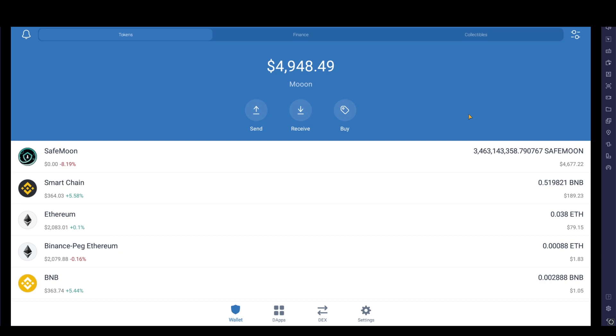I originally put in 100 pounds into SafeMoon where I got about 2 billion coins. I've since put in another 200 at a higher price and now have around almost three and a half billion. They are continuously burning tokens and you get five percent of that burn, which keeps pushing up the amount I own. SafeMoon may not be your cup of tea, but if it is, this is a quick guide on how to buy it through PancakeSwap.